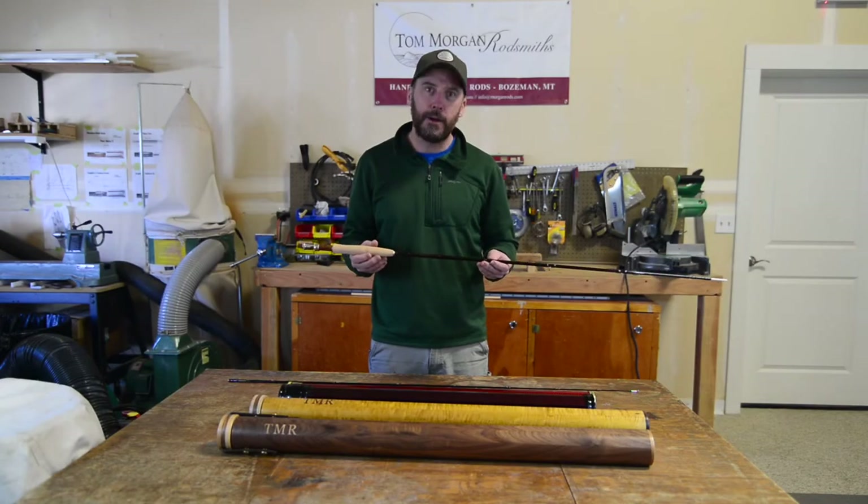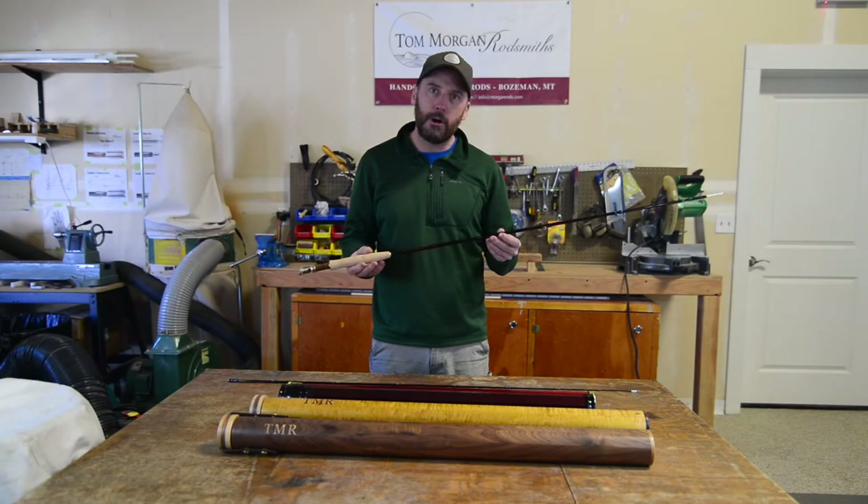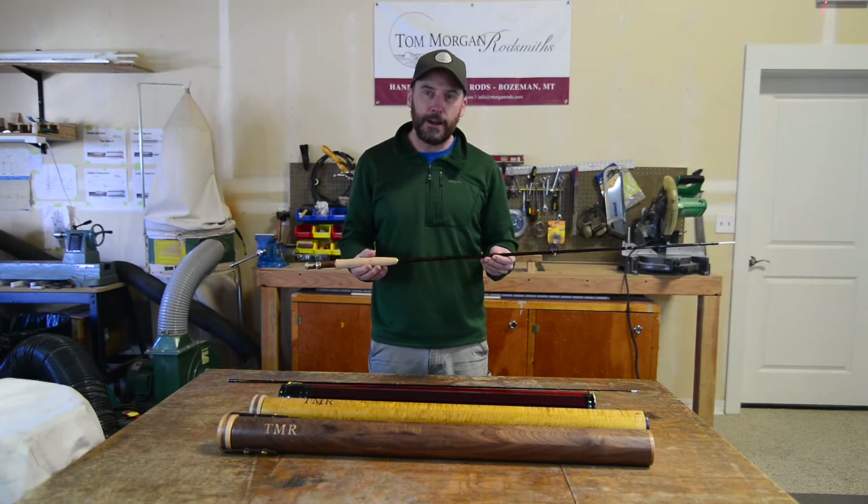Hey there, this is Matt from Tom Morgan Rodsmiths. Here to talk to you today about ordering a custom fiberglass rod.